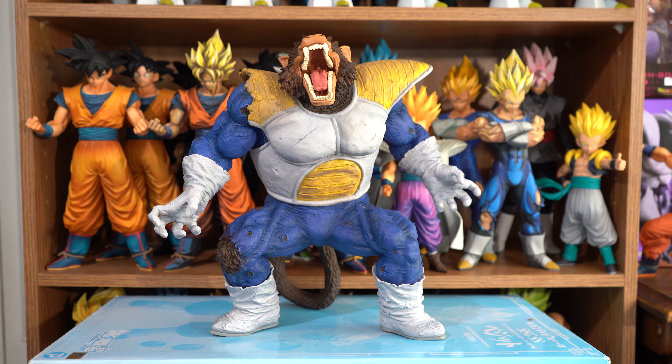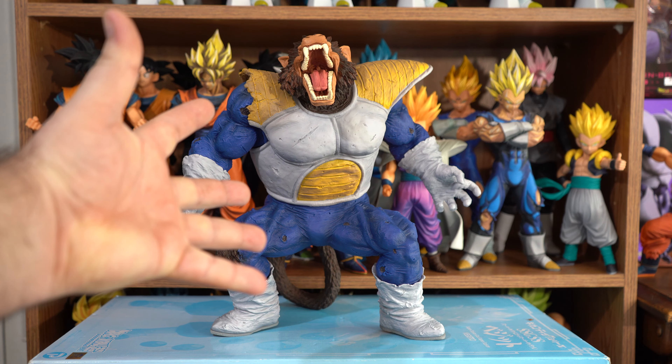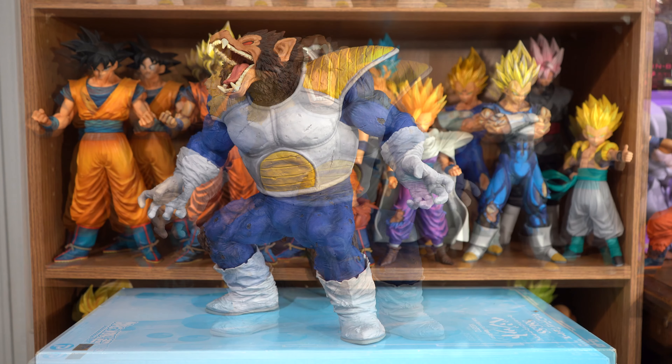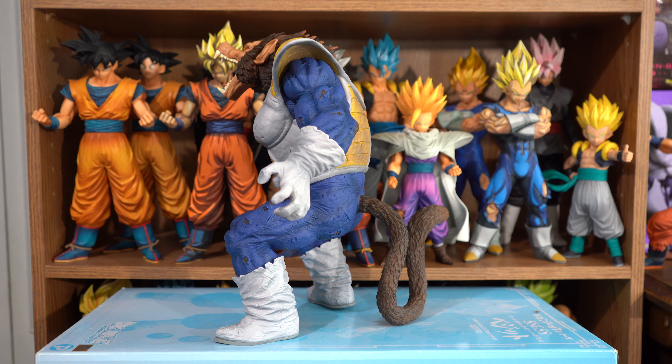Today we will be taking a look at the Sofvix Dragon Ball vs Omnibus Uzaru Vegeta from Bandai Spirits. He was released on October 14, 2020 and he is the last won prize from the October 2020 Ichiban Kuji Lottery.